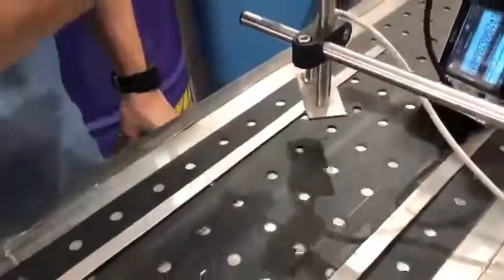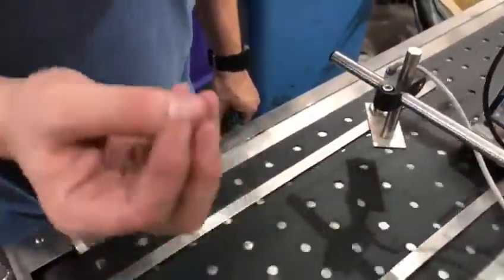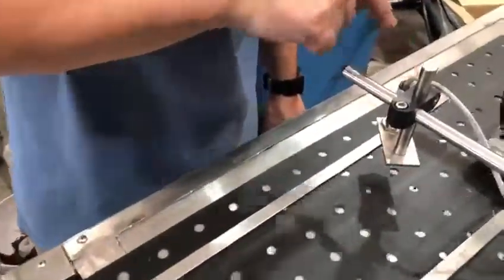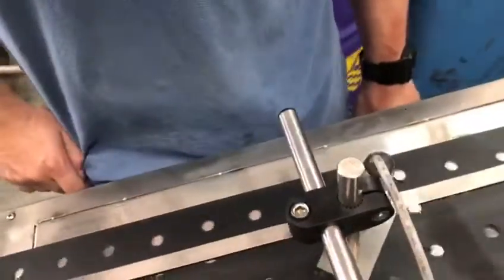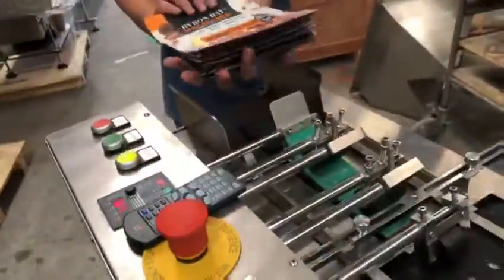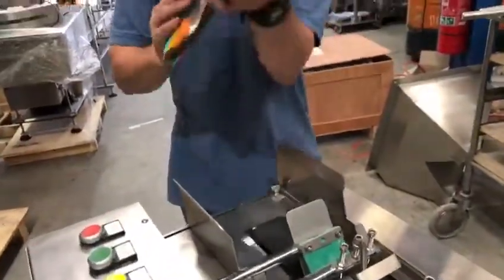Just to keep in mind — when we're running our conveyor, we do have these holes here for the vacuum to actually suck the bag to the belt. We're just making sure that the photo cell is not triggering and picking up any of these holes on the conveyor belt, which is good. And when we are feeding in the bags, we're skating them in and we do need to help cradle them through.